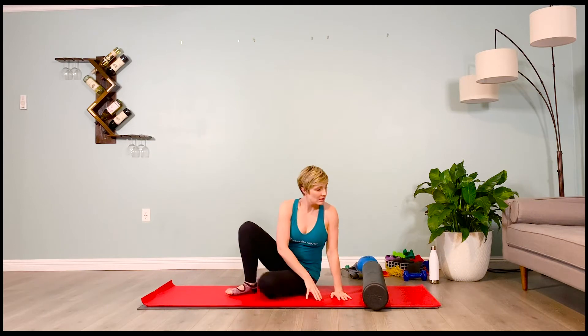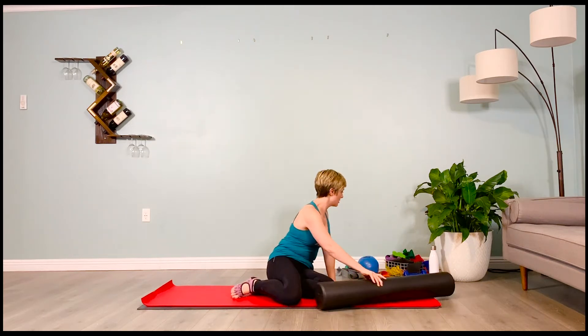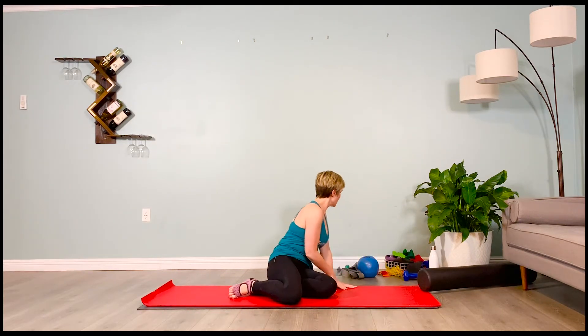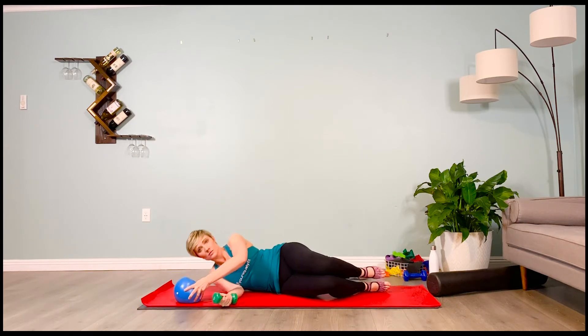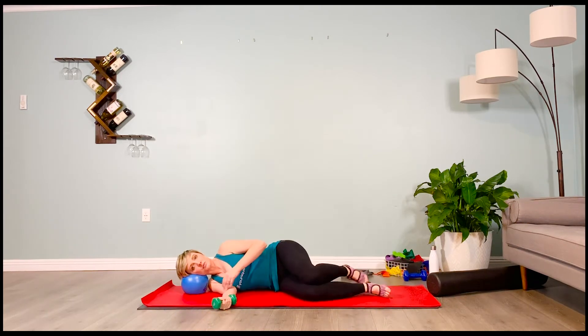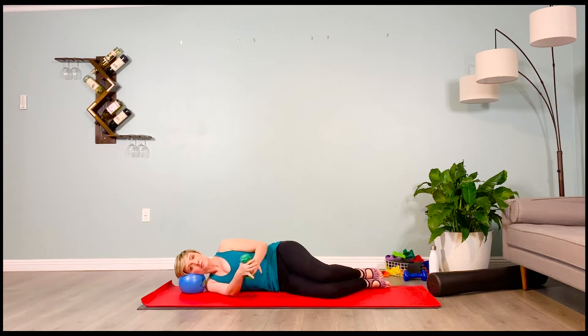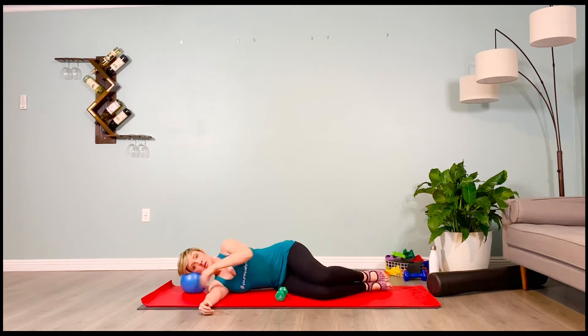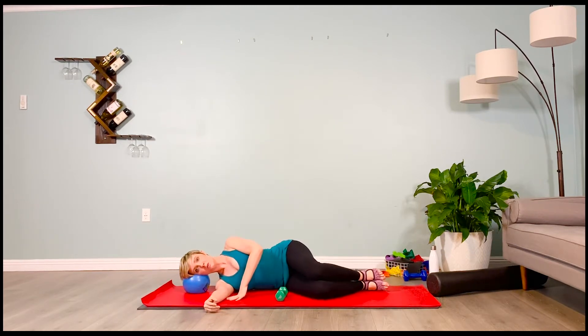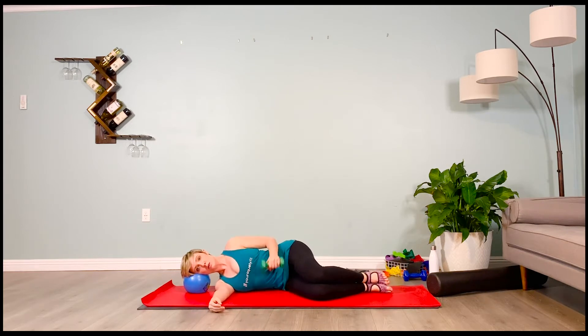We're moving into some back work. Grab your three pound weight and a pillow for your head — it can be a yoga block, or your small anti-burst ball works well. Come into a fetal side-lying position with your three pound weight. We're going to work on that external rotator cuff. Pin your elbow to the side of the body, and on a four count, we're going to lift the forearm up. Make sure you keep a nice right angle. Inhale — lift the forearm, two, three, four. Exhale — lower it, two, three, four.